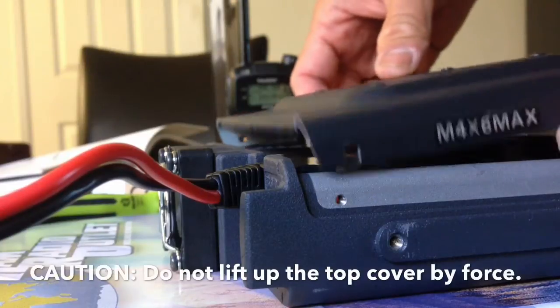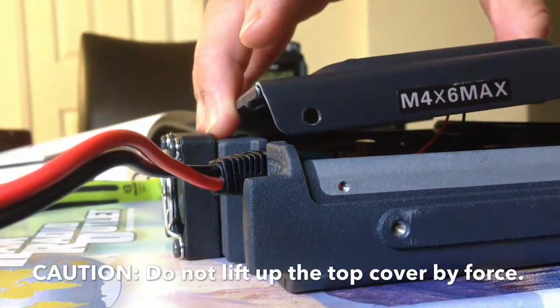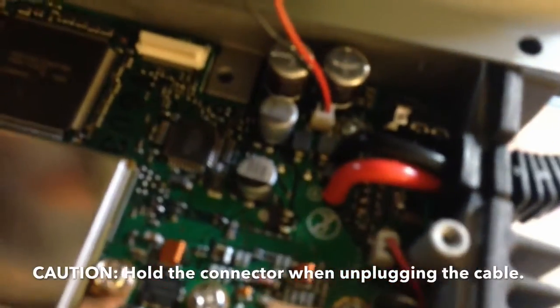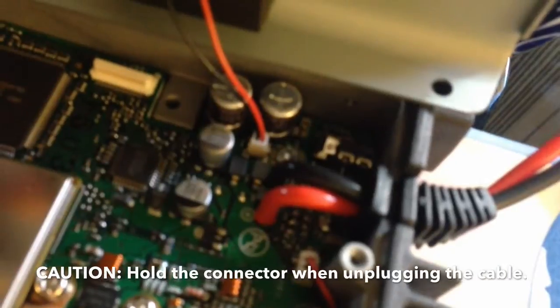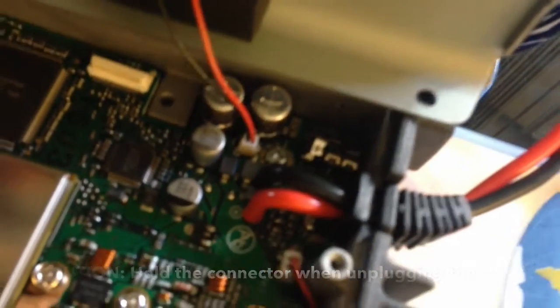Lift the cover up slowly. There is a small cable there — you have to unplug the speaker cable. You need to unplug the speaker cables, the red and black ones, extending from the top cover from the socket of the board inside the main body, before you move the cover.